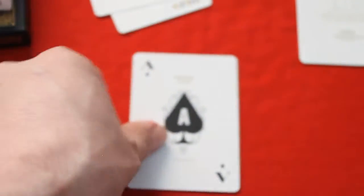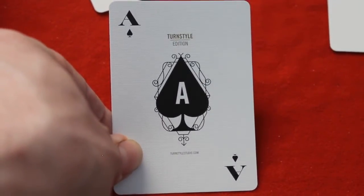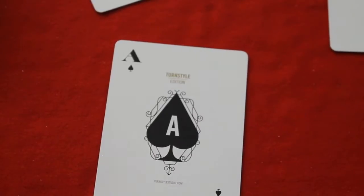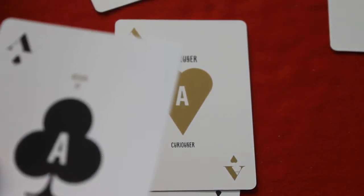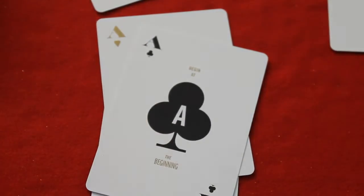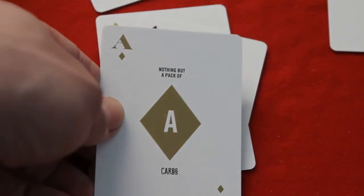The Aces: here's the Ace of Spades — might be a little hard to read, but it says Turnstile Edison on top and TurnstileStudio.com at the bottom, with an A in the pip. Hearts have a gold pip — it says Curiouser and Curiouser. Clubs says Begin at on top and at the beginning at the bottom. And the Ace of Diamonds says nothing but A on top and nothing but a pack of cards on the bottom.